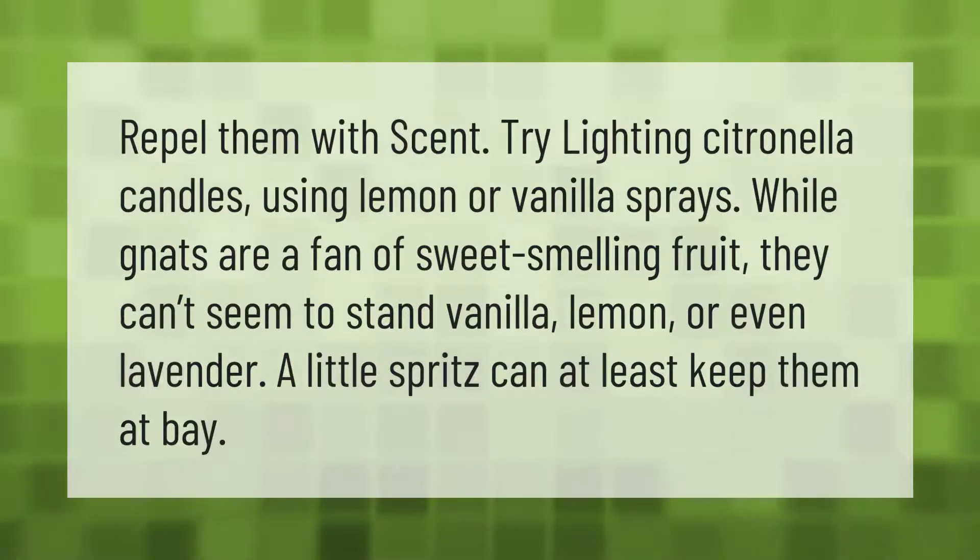Repel gnats with scent — try lighting citronella candles or using lemon or vanilla sprays. While gnats are fans of sweet-smelling fruit, they can't seem to stand vanilla, lemon, or even lavender. A little spritz can at least keep them at bay.